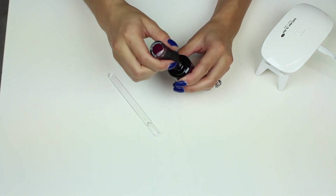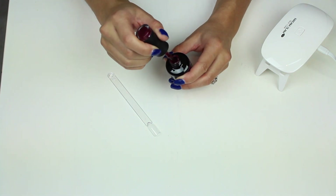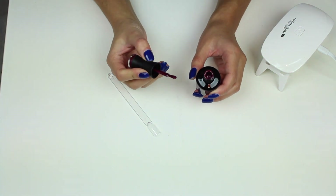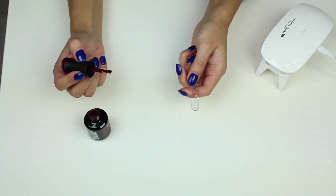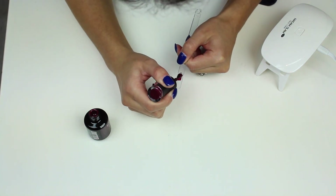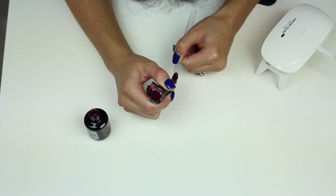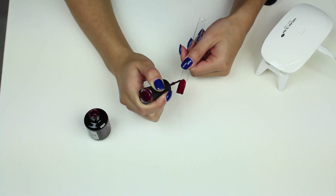The next color is called Shimmer Sexy Berry. I was looking for a shimmery dark red. I don't have any shimmery colors in my collection — I've got a few glitters but not a color like this.